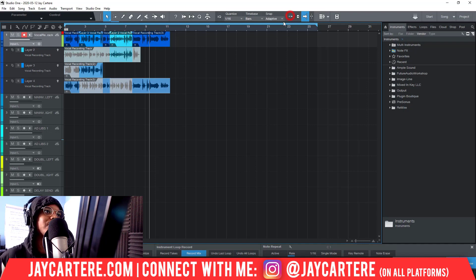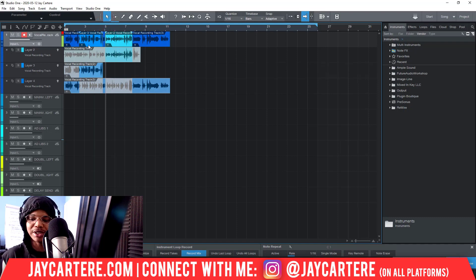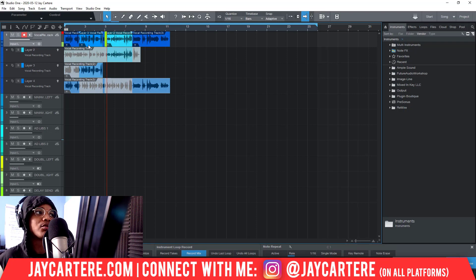If you want to turn off snap, you can click this button over here, which will stop the snapping so that you can more finely tune exactly the audio segment that you want. If you're recording line by line, all you need to do is press record, record that line, then you're done and move on to the next line.